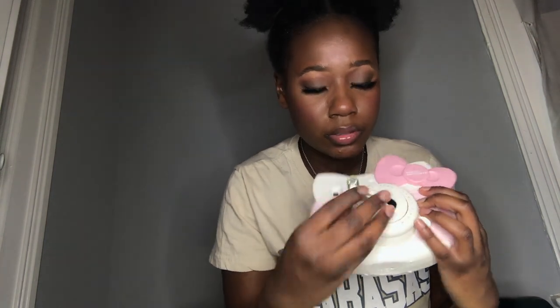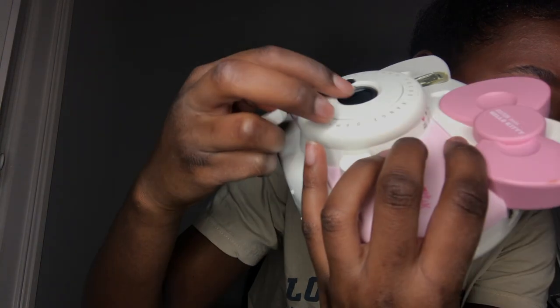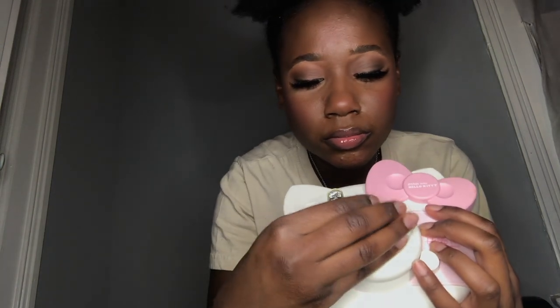So to put on the close-up lens — this is for when you're taking selfies, I didn't even know this — you just place it over the top of the lens. It has an insert on this side right by the mirror and an insert on the other side, so you just place it like this over the top of it and just pop it in there.